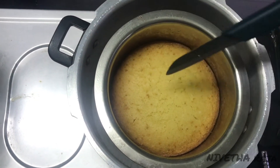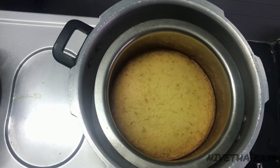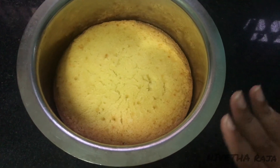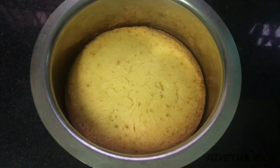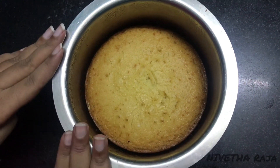Now take out the cake from the cooker. Let's demold the cake. Allow it to cool to room temperature completely before slicing. Now we are at room temperature. Let's unmold the cake.